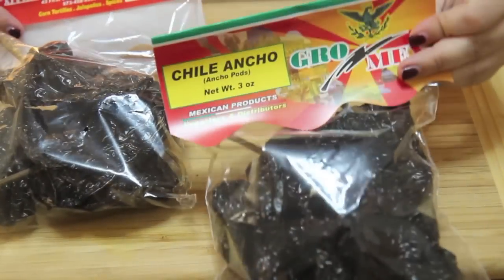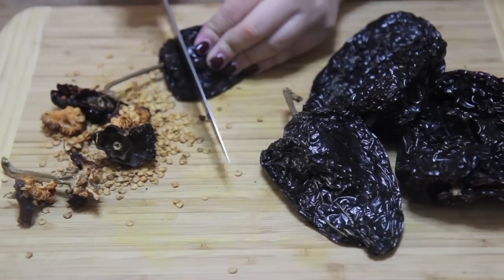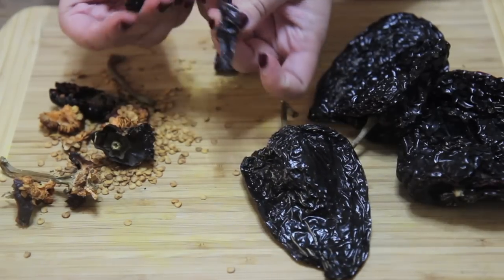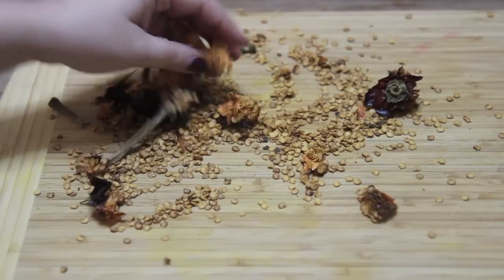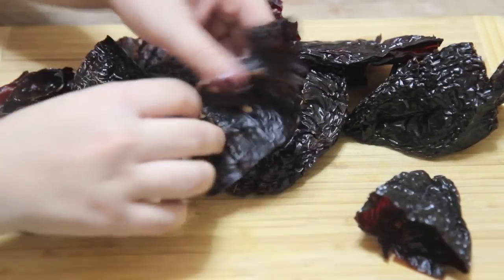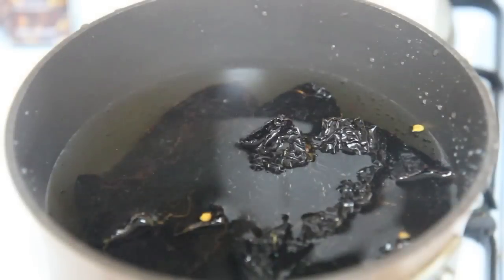I've been making this exact recipe for years and I wouldn't dare to change it. You want to remove the stems and the seeds. These chilies have a ton of seeds inside. It's fine if a couple are really stuck and you can't remove them easily, but make sure to remove most of the seeds — if you left all those seeds in there, your enchiladas will pretty much be inedible. Now we are going to place the chilies in a pot with water, let it come up to a boil, then lower the heat and simmer for about 10 to 15 minutes or until they're nice and softened.